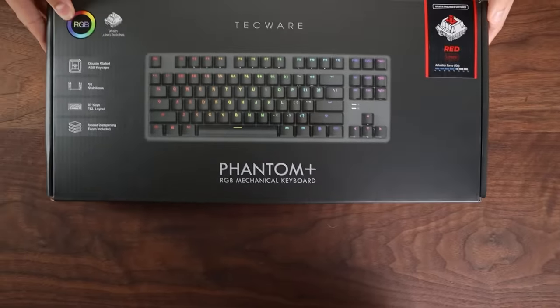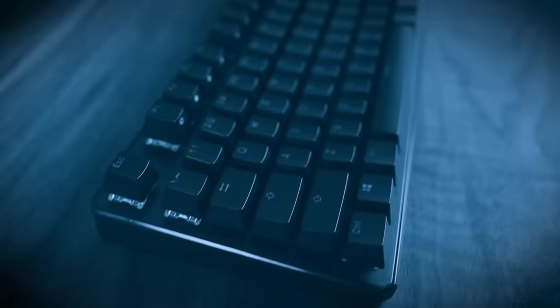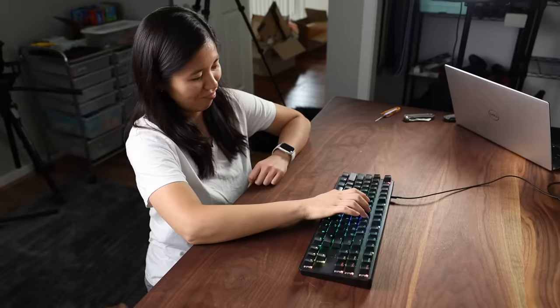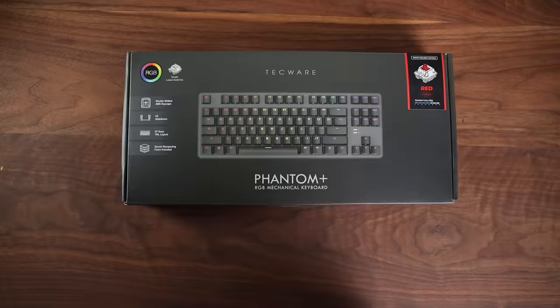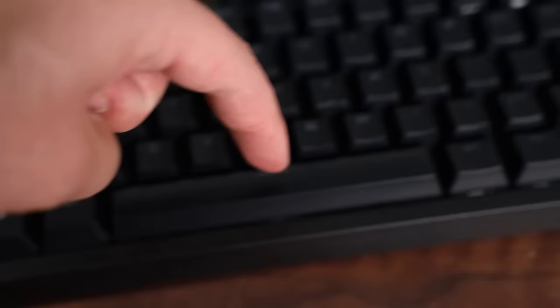It's rare when a new keyboard gets released and it isn't just a carbon copy of a different keyboard. But once in a blue moon, I'll get a little something something that truly surprises me. And today, I've got that something special for you all — and no, it's not a sponsored video. It's the Techware Phantom 87 Plus. And let me tell you, it's a banger.